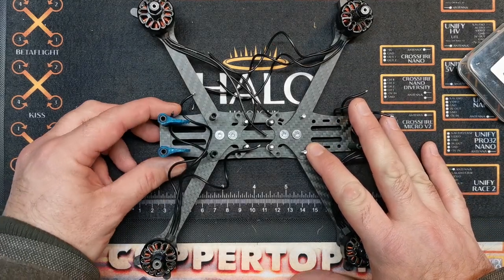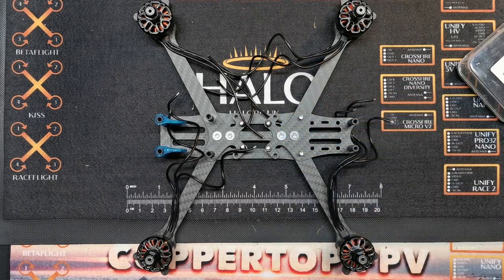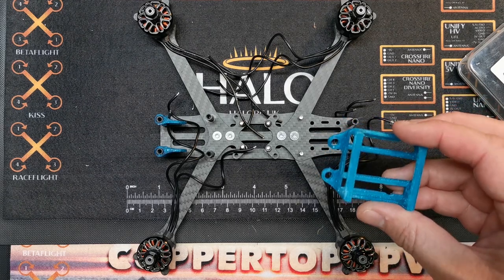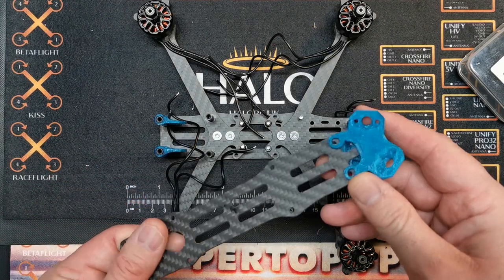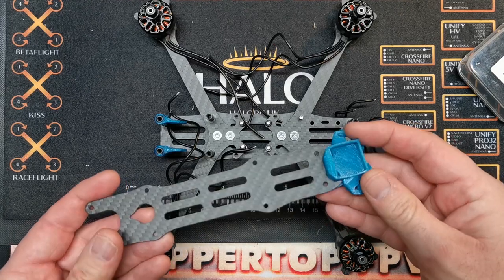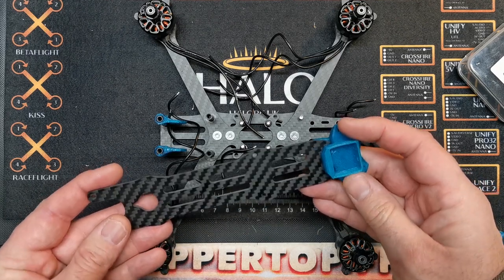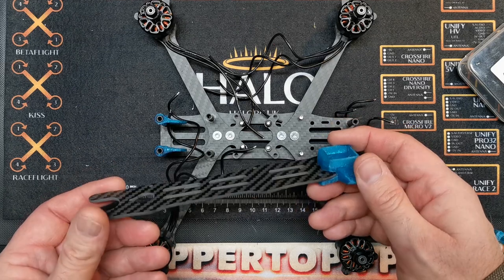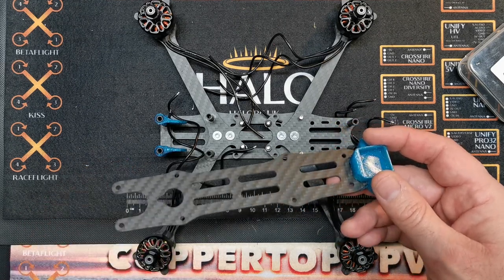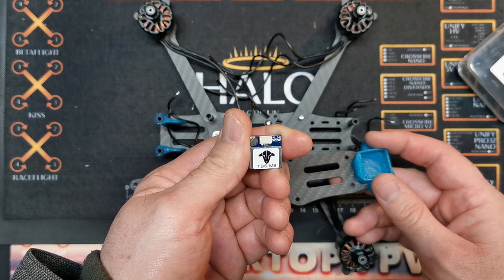The frame itself - I've printed off TPU camera mounts. The frame does come with them, but I'm going to be using the DJI system in this build, although of course you can use analogue. I've printed off the bits that I want, and you can get these with the frame from Halo RC. I've also amended a friend's antenna 3D print to use basically a GPS mount, so we can fit either the BN180 which you can get from Banggood, or the TBS M8 version - which is pretty much identical, just with a different sticker.